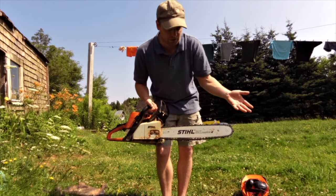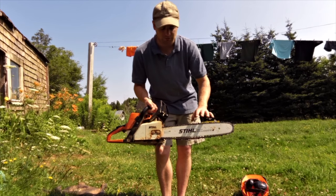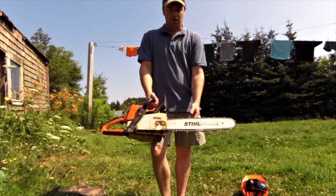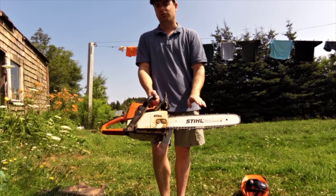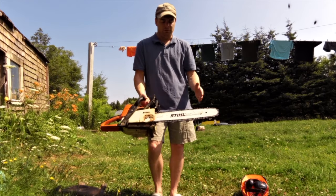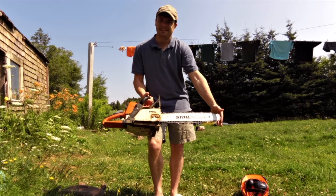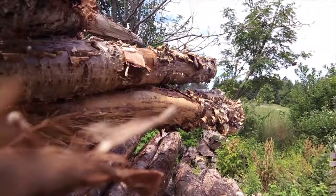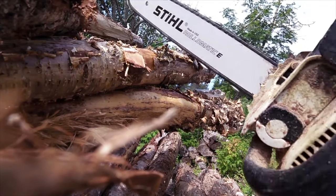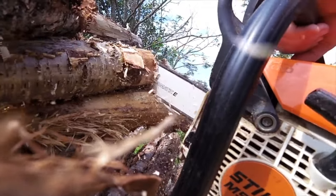I just got the eighteen-inch bar, which is the longest bar you can get for the MS-250. It's a Stihl product, just the longest bar available for this chainsaw. Obviously you don't want to go too long because you'd be overstressing the motor, but this works well. With a sixteen-inch bar you can go through one log at a time, but as soon as you put an eighteen-inch bar on, you can really go through two logs at a time.